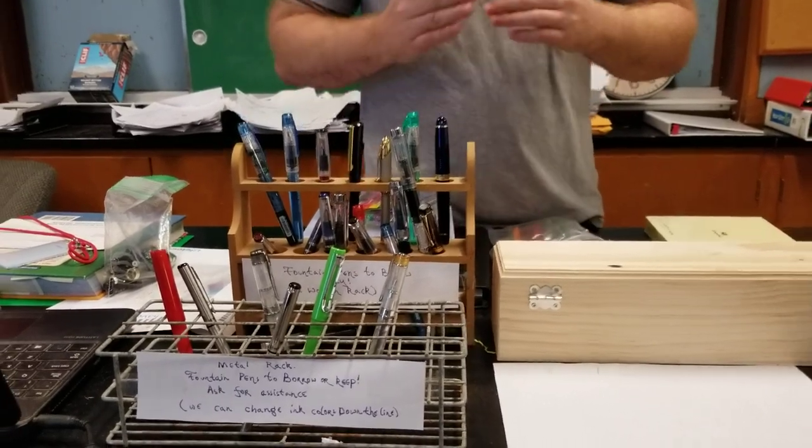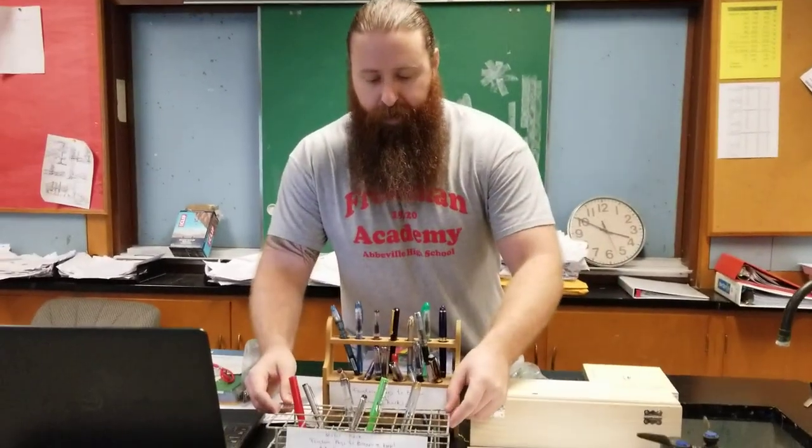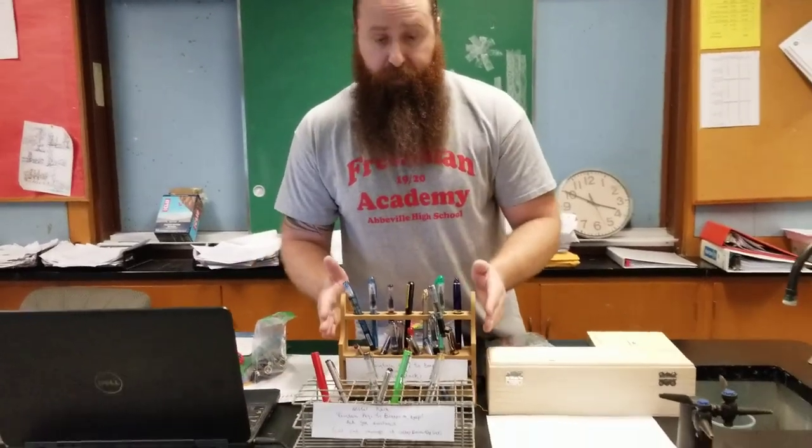What I started doing was a pen borrowing station — one station where they can actually take and keep the pens, and another section for them to just borrow and return.